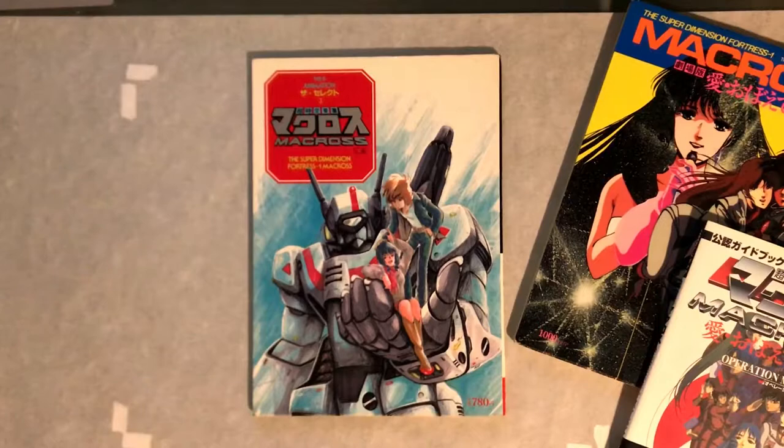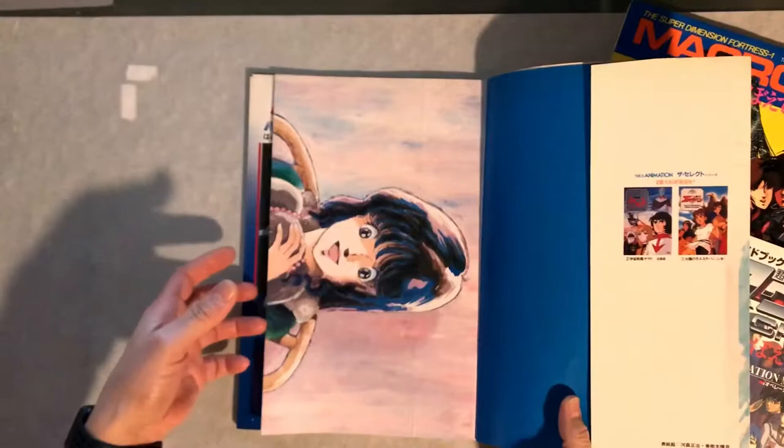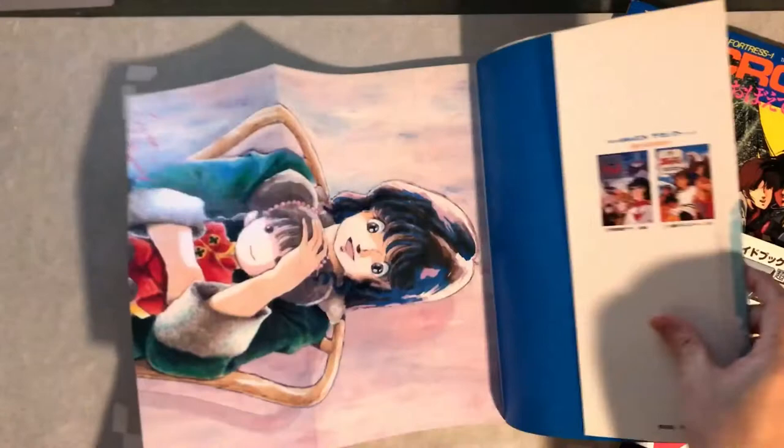Hey, what's up everybody — Dave here again with another one of my books. This one is Macross, Animation Number Three. I wanted to just flip through it with you guys. Some of you may have this already, but if you haven't, then enjoy.